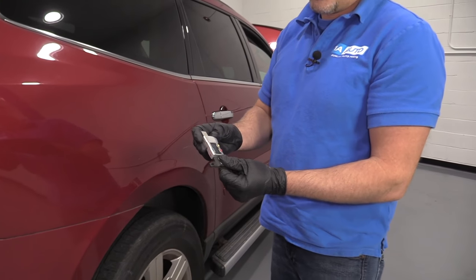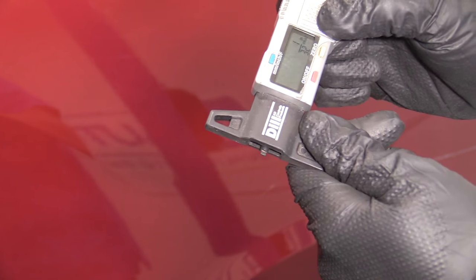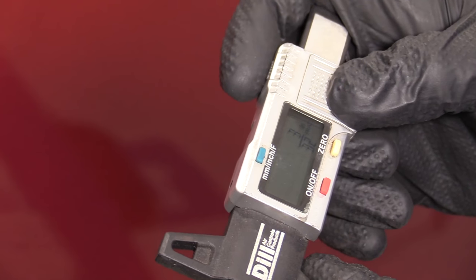I have a tire depth gauge right here. This is a digital one. What you do is you put this right on the tire tread and then you measure down, and you can see how much tire life you have left.